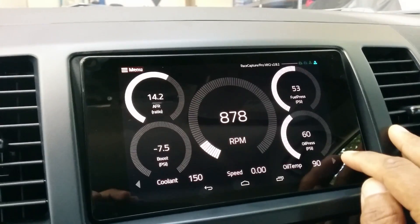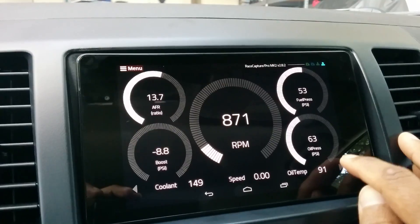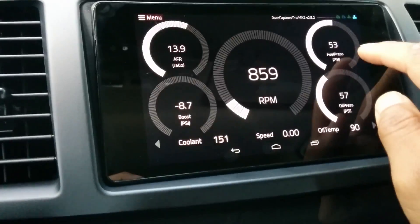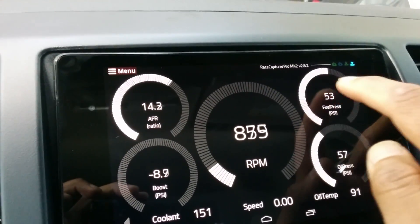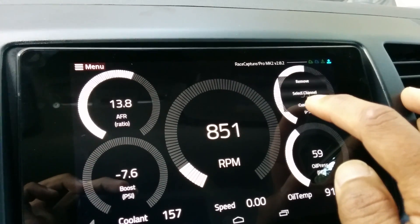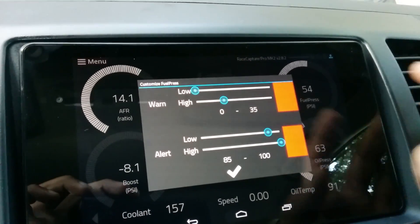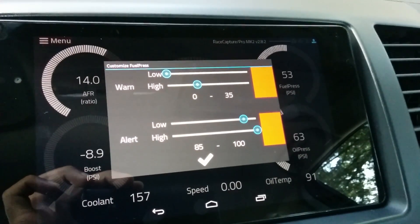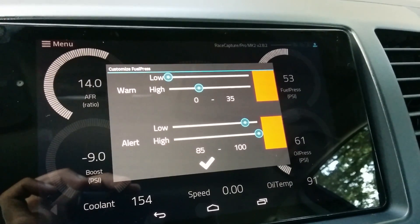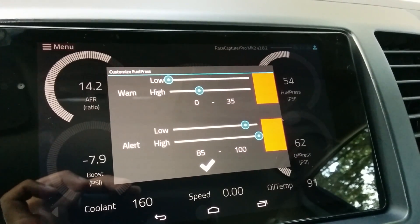I'll talk more about configuration in another video, but this is what the dash screen looks like. I'll show you how you customize something — fuel pressure, for instance. I have it set up so if fuel pressure is between 0 and 35 it'll be red, and if it's above 85 it's also red.